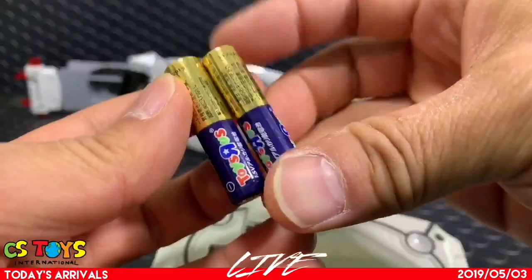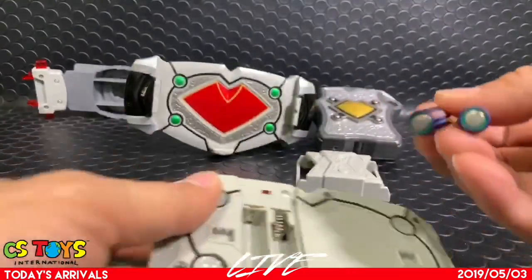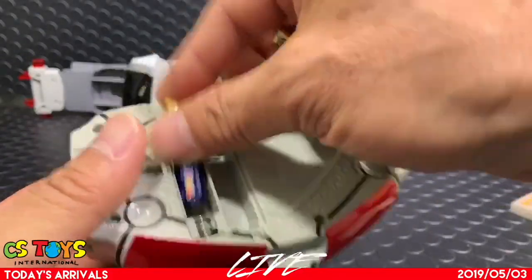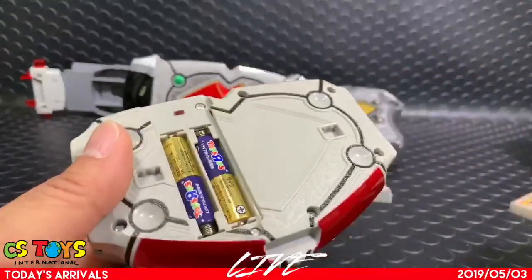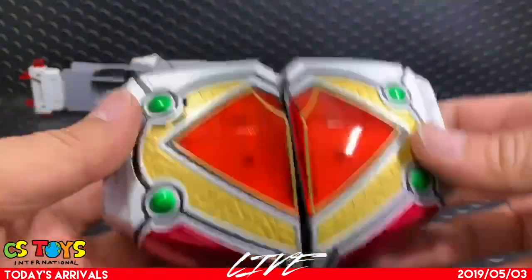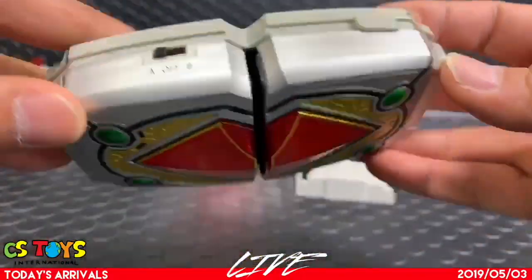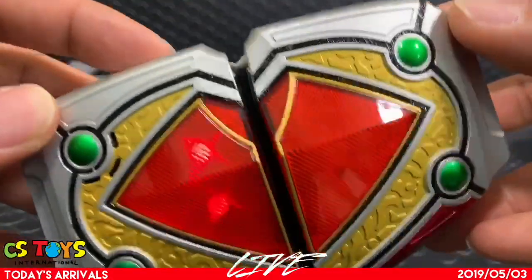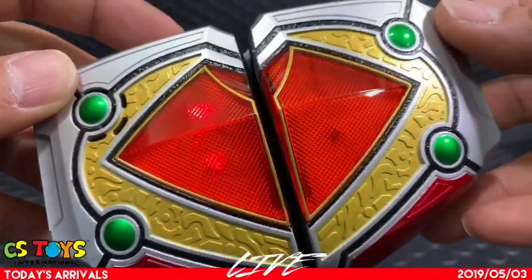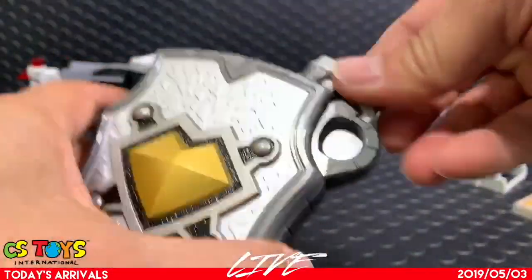How about putting in two batteries? And this is a Toys R Us version — Toys R Us still exists in Japan. Let's see if it works. Trying A and B modes. The battery works! How about the card holder case?